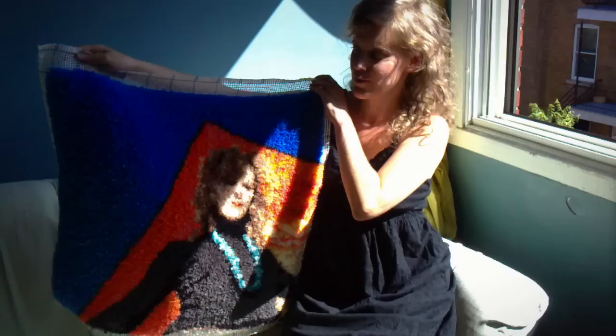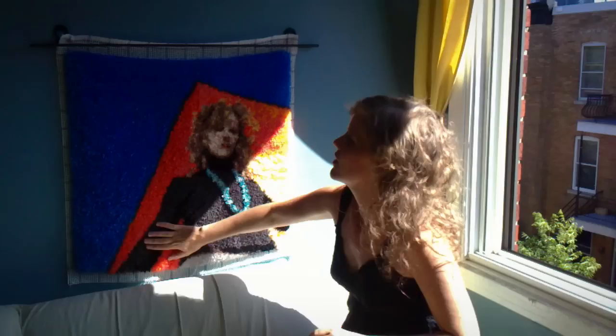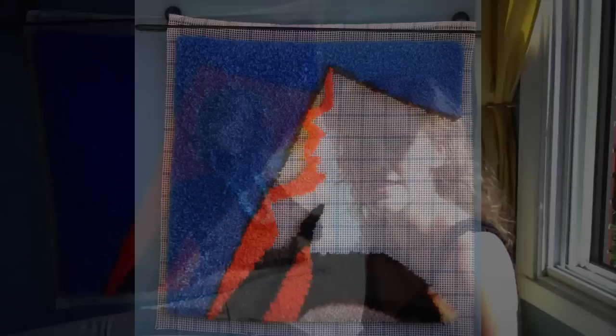It took me longer than it maybe would have otherwise because after doing about 100 stitches or so, I would always hang it up and take a photo of it. So you can actually see the different shapes taking form, and that is turning into a stop motion video of the making of the whole rug, which will be coming out right around when the CD comes out.